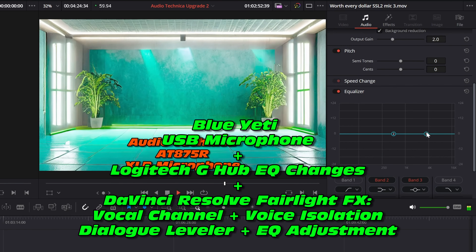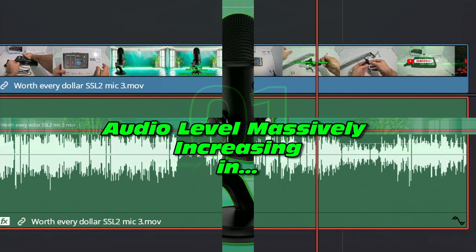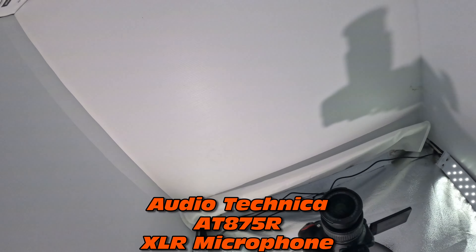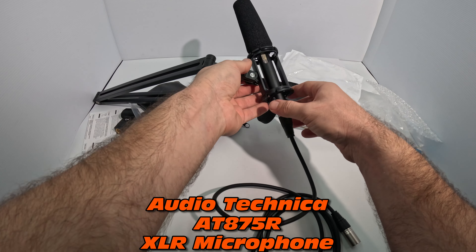Let's switch over to the new microphone without any audio filtering. Okay, this is the new microphone without any audio filtering. Hopefully it's sounding really good and hopefully the difference is noticeable. But it may not always be that noticeable — hopefully it is.